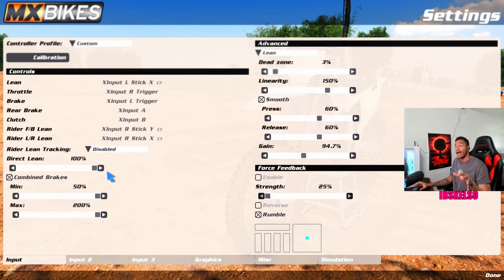My direct lean is at 100%. If you're new to the game and don't want to run 100% direct lean, I recommend dropping down to 70%, or if you want to go all the way down to 40% — that's a good middle ground to start. It allows me to have complete control of the bike. Start at 40%, keep moving up. My combined brakes is minimum 50%, maximum 200%. I never want my brakes to lock up on me — I'd rather slow down early and continuously hold the brake. I hate when my brakes lock up and I either front tuck or go right over the handlebars.